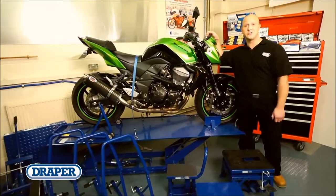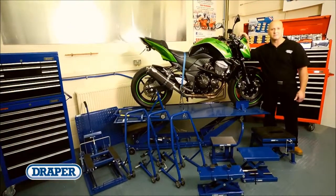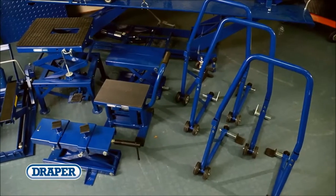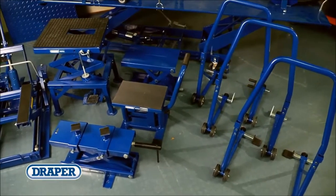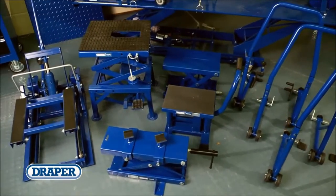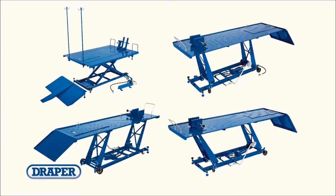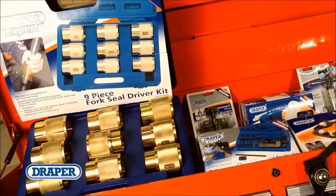The Draper motorcycle range is suitable for any professional or enthusiast's workshop. The range includes paddock, quick lift and scissor stands with lifting capacities from 150 to 680 kg, plus a selection of heavy-duty hydraulic and pneumatic motorcycle and ATV lifts that are manufactured from steel.